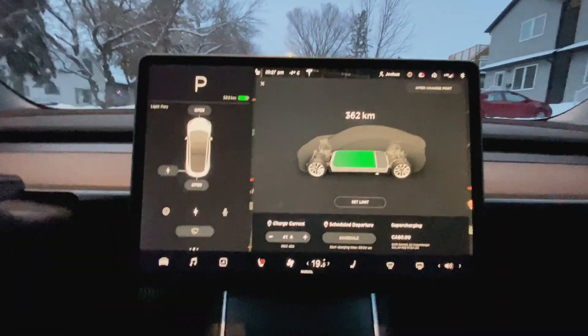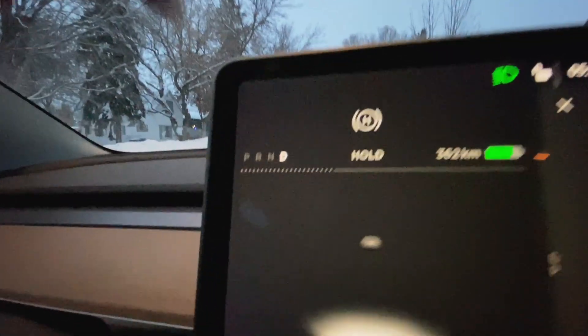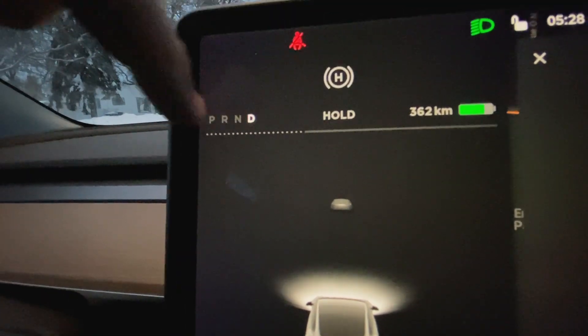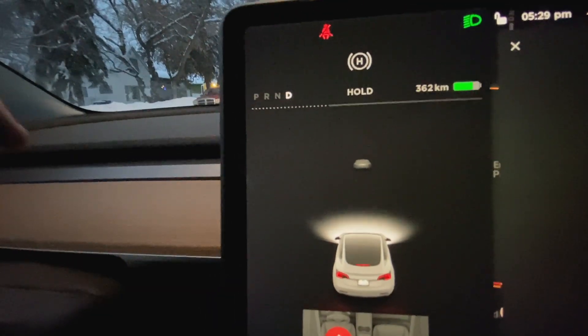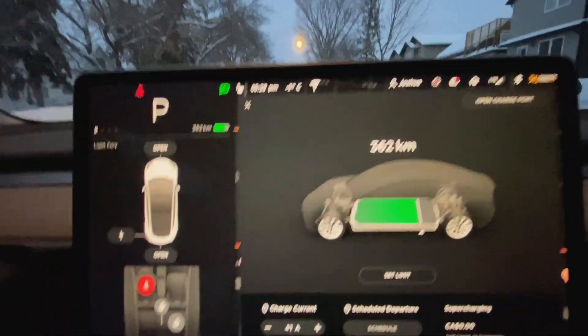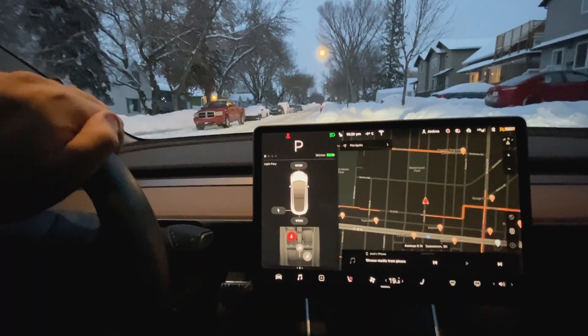I got it parked right in front of our house. You can see it is very very cold — a lot of snow out there. So let's take a look at that battery. We've got 362 kilometers left in it. This dotted line gives you a clear idea of how cold the battery is — the more dots in that line from the left, the less regenerative braking you'll have and the colder the battery is. You're going to see this poor little car get even colder tonight. I've got that little red dot showing sentry mode is enabled. Other than that I'm going to leave it and we'll see you in the morning.